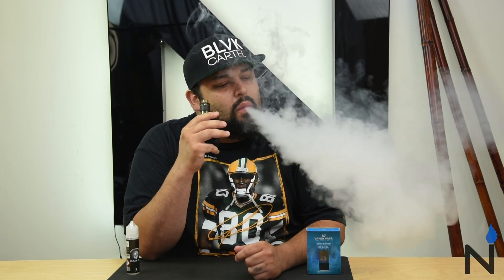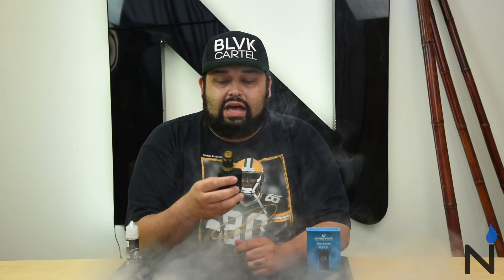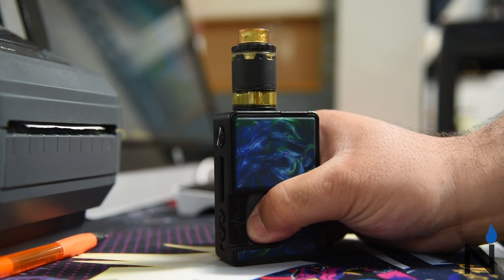Alright guys, and that was the Pyro V2 BF RDTA. Let's take a puff and see what we think. Man, I really like it in single coil mode. I've tried it in dual coil mode before, but I think I definitely like it in single coil mode better. Flavor's phenomenal. I love that it's BF — when my tank goes all the way dry, I just push this and it fills that sucker right up. Flavor wise, really good. Vapor production, awesome. Vaping Moab Ice by Clutch Vapors right now — my current number one — and it tastes great out of here.